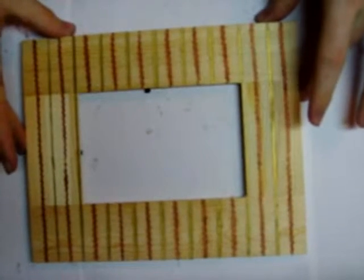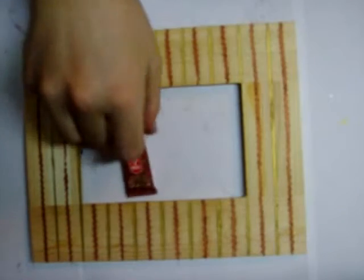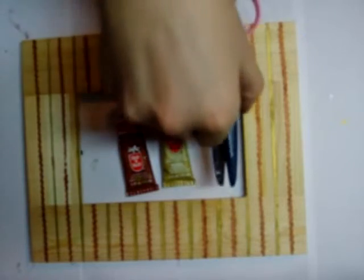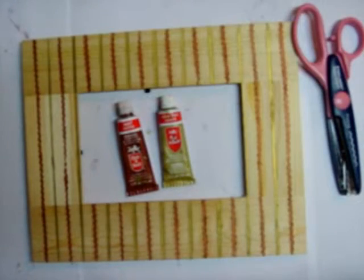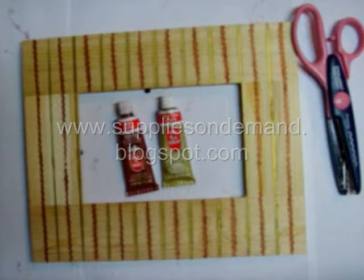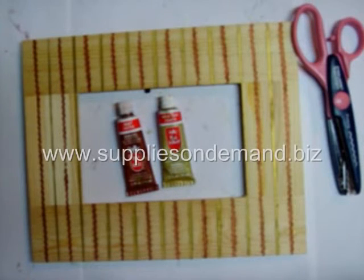We made those patterns using masking tape and our pinking Fiskars Paper Edger. So once again we used the Ruby Rub & Buff, Gold Leaf Rub & Buff, and our pinking paper edger, as well as our sponge brushes and some masking tape. This is Dan blogging for www.suppliesondemand.blogspot.com — you can find our online store at www.suppliesondemand.biz.